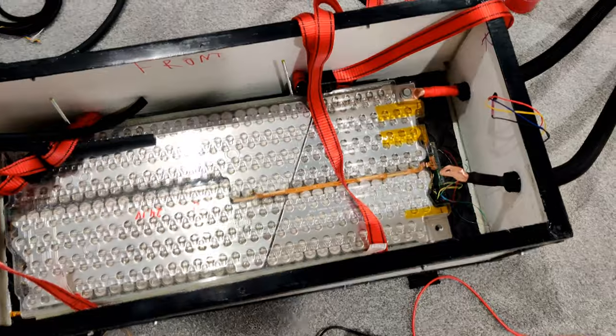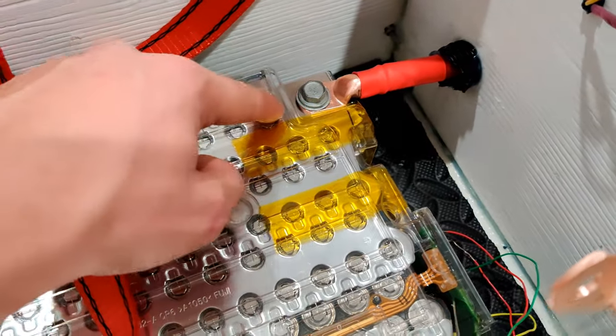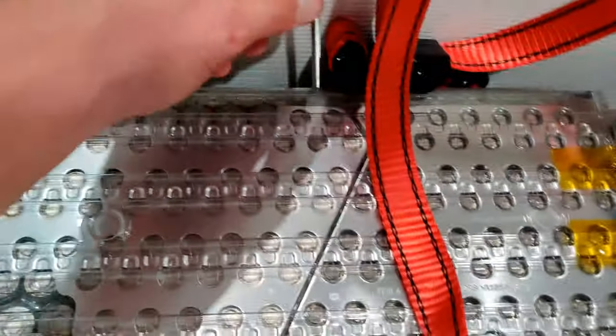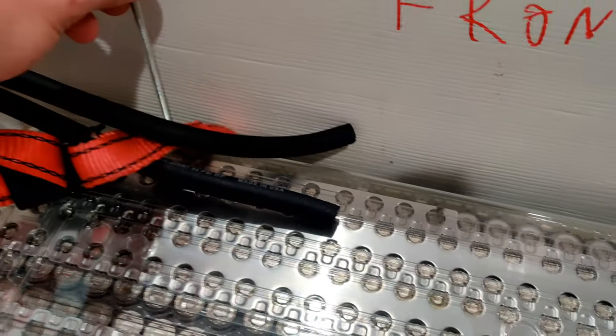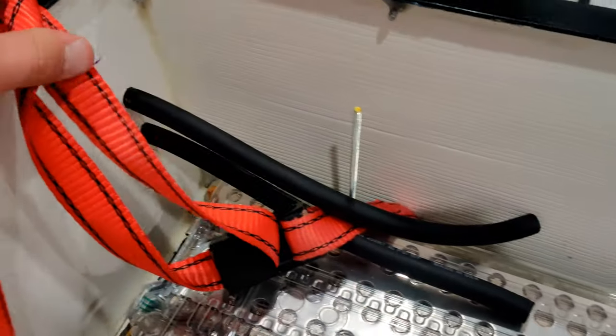I got the first module in the battery box now. You can see the positive connection here to the positive terminal on the bottom module, and also the threaded rods that I talked about earlier to keep the batteries pressed up against each other. You can see the coolant lines running into the battery box which will connect up to those coolant connections.